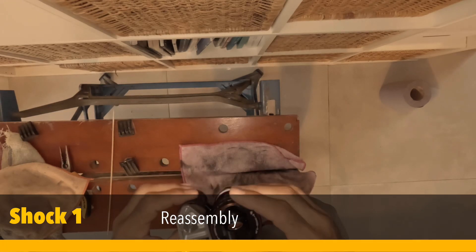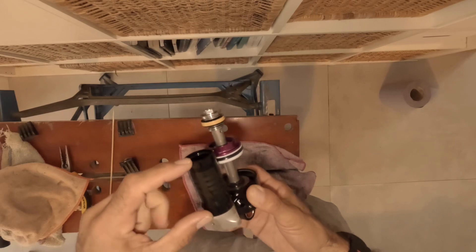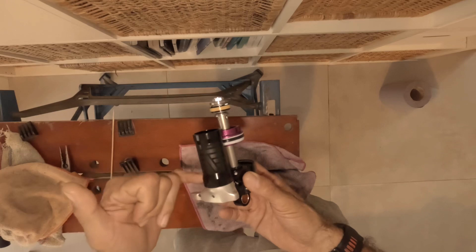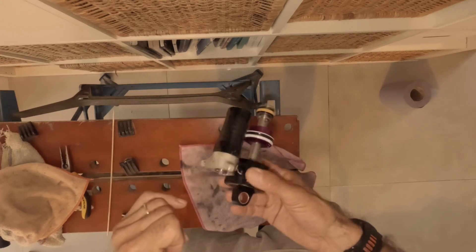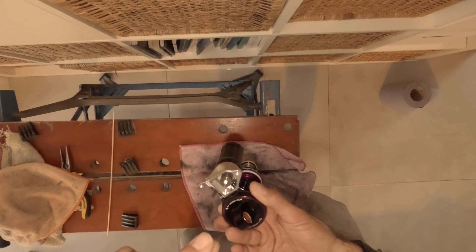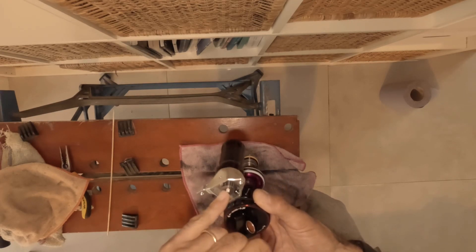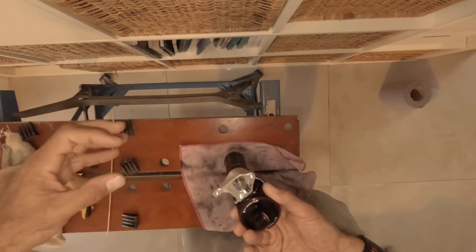I finally understood how to switch piggybacks. I had to remove the body of the piggyback of the Flight Attendant by unscrewing it here. Once unscrewed, I could remove this, which is the entire system that steers the tuning of the low-speed compression as well as activating the pedal mode. Once this is removed, I could then remove those two screws and get the piggyback out.